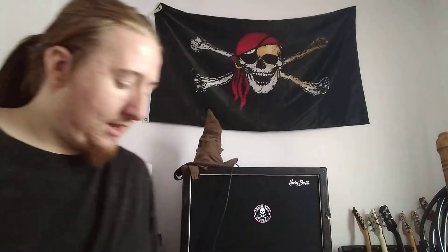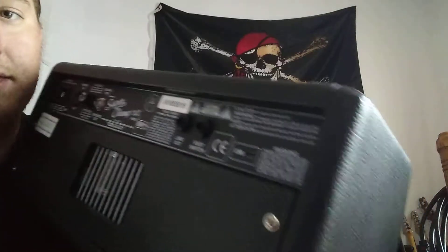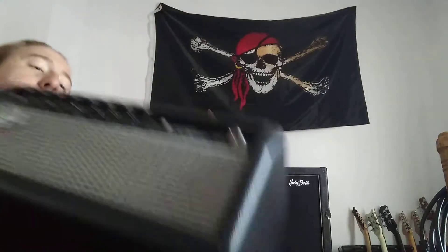It is an all-tube amp — or at least a hybrid, it's a bit unclear. 15 watts, made in Mexico. It also has a built-in USB. I think Fender was actually the first amp company with tube amps to do this for recording — you can connect it to Fender Fuse.